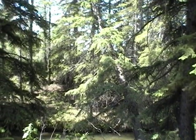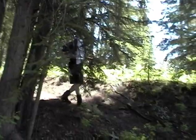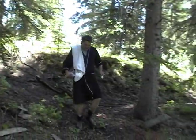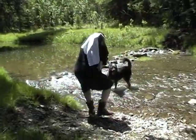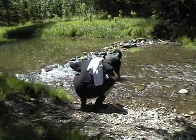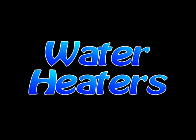Remember the good old days waking up in the morning, running down to the creek, washing your face, wetting down your hair, and brushing your teeth? Remember how good that cold water felt and how it woke you up? The water heater has made things so much more comfortable.